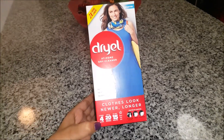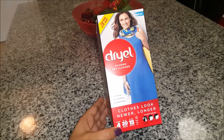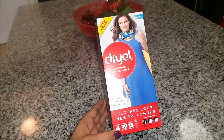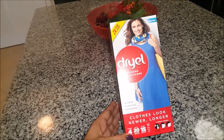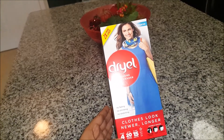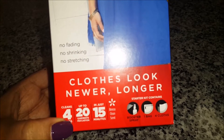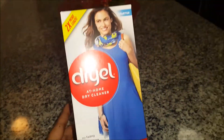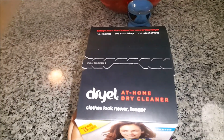The packaging says it cleans up to 20 garments per carton, so that means in each load you can put five garments for dry cleaning. It also says it cleans in 15 minutes. It contains a booster spray, one bag, and four cloths. At the top it says 'At Home Dry Cleaner.'